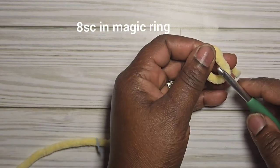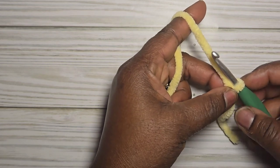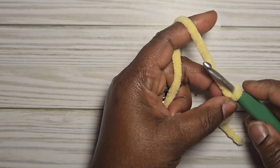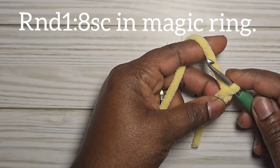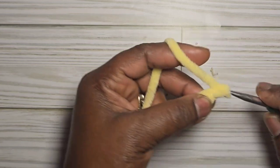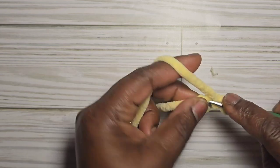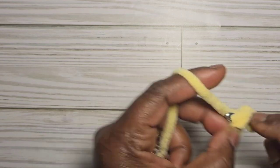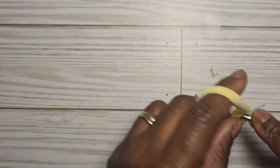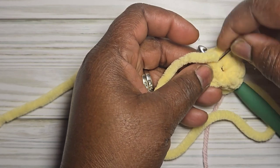You'll also need a stitch marker, a pair of scissors, a yarn needle, and 12mm safety eyes. To begin, take your yellow yarn and make a slip loop, or chain two and go into the first chain. With this Michael's Snuggle yarn it can be difficult to pull, so I chain two, then go back into the first chain and do eight single crochet into that chain — one through eight.